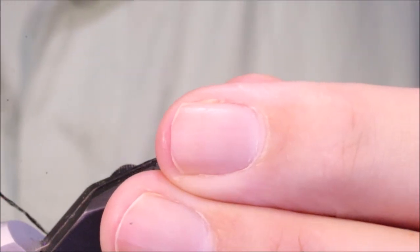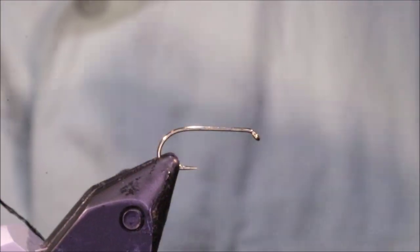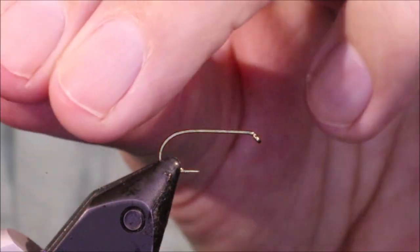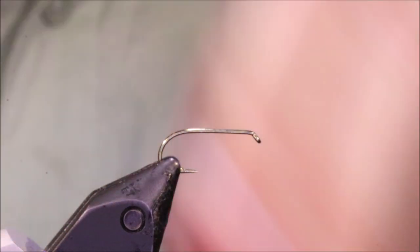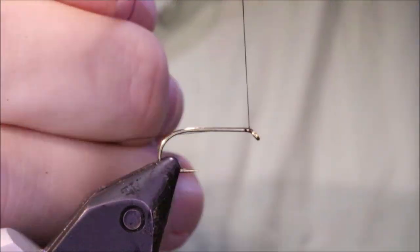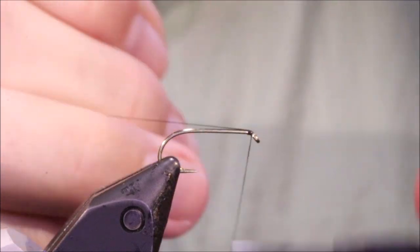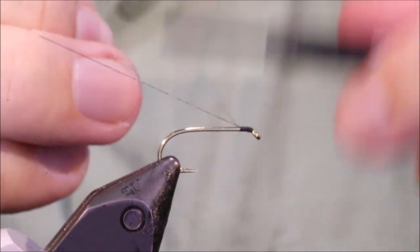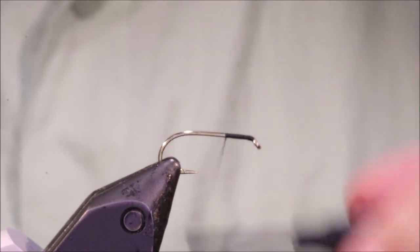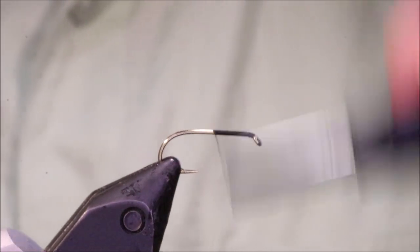They're great wet dry flies. You can fish them in big waves, or you can tie them smaller. You can fish them dry, you can pull them — they really are good. As always I'll put a materials list in the description, along with a link to the Patreon page for anyone that wants to support the channel, which will also enter you into the giveaways and get you access to the monthly fly tying classes.